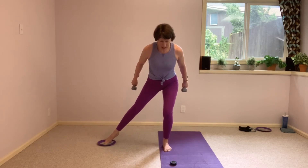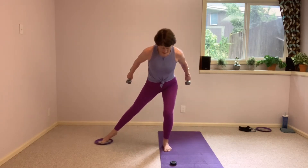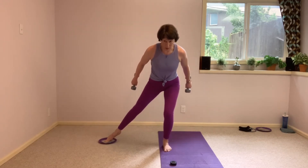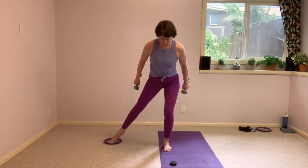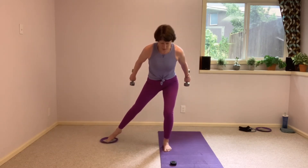As that right leg pulses down, those arms lift up. And reset. And down, reset. 10 seconds, that's all you have to give me here. Of course, if those arms are too much, pull those hands in front of the chest.